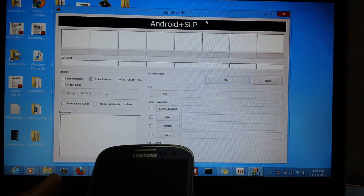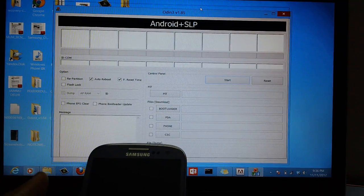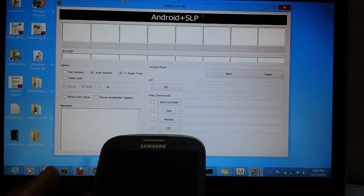Ensure that you have full USB access to read as well as write. By doing that, you are ready with Odin, which I have opened on the computer.